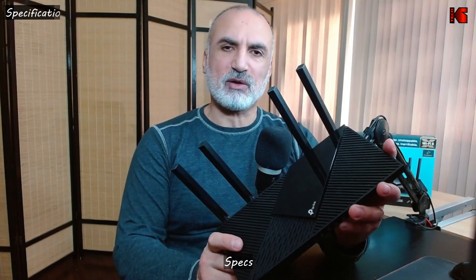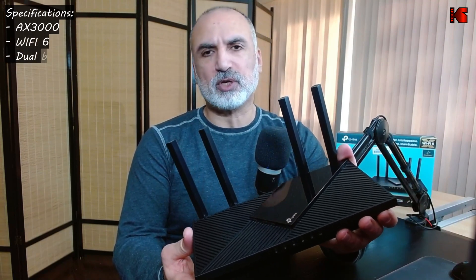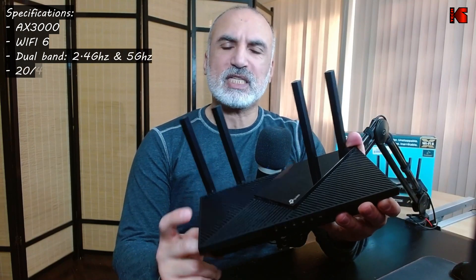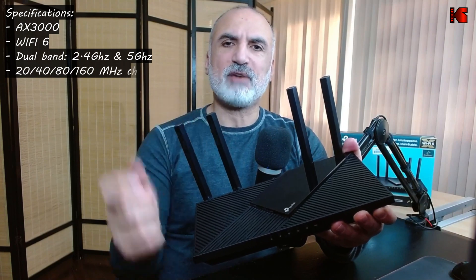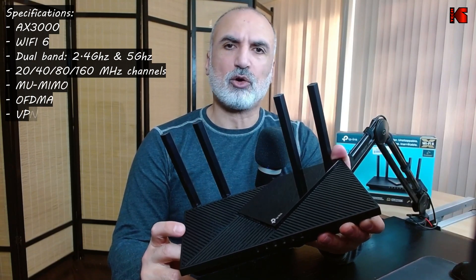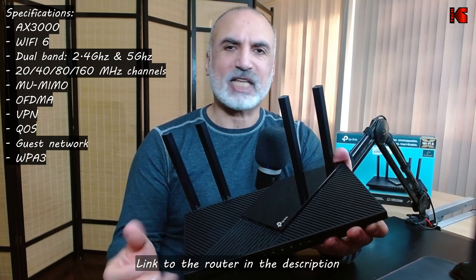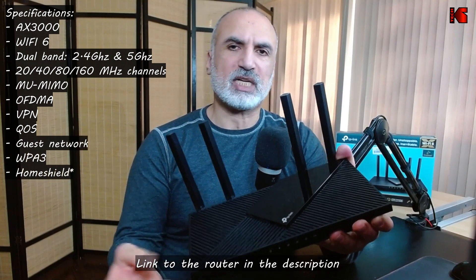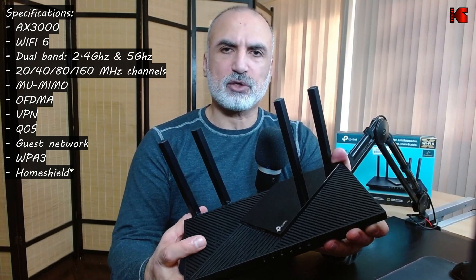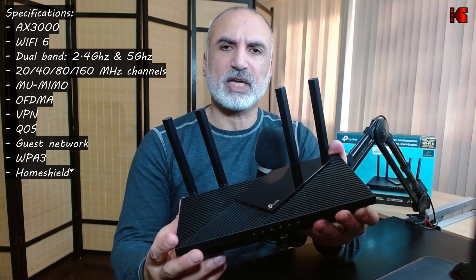This is a Wi-Fi 6 dual-band router, working on the 2.4 GHz and 5 GHz bands, and it also supports the 160 MHz channel within the 5 GHz band, which is a very good thing. It has MU-MIMO and OFDMA technology to better manage network traffic. Key features include a VPN client and server, and Quality of Service (QoS) so you can prioritize devices on the network using the app.